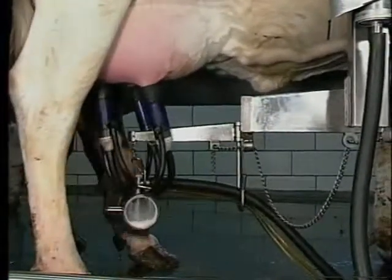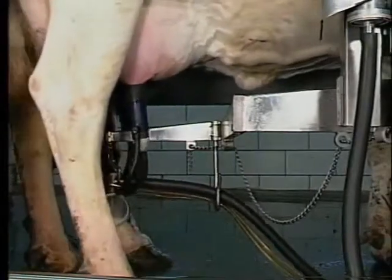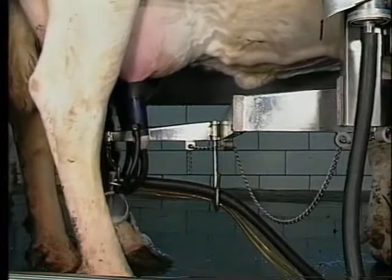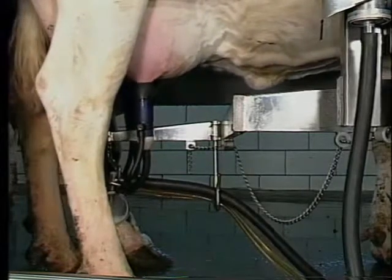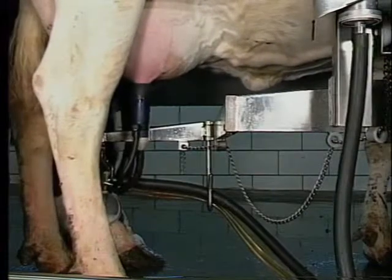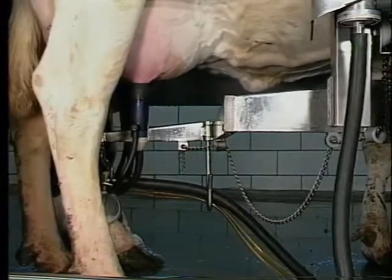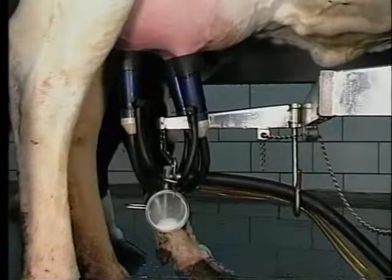As opposed to the arm on an arm takeoff, which is very flexible. The arm on an arm takeoff is rigid vertically, but it is flexible like a rat's tail horizontally. And if the cow moves, the arm moves with it, and therefore the machine on the typical cow always hangs straight down. It's the best way to go.